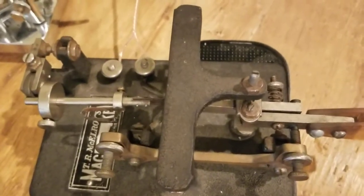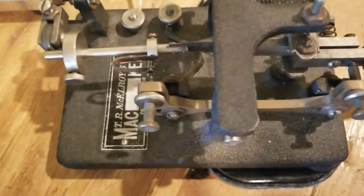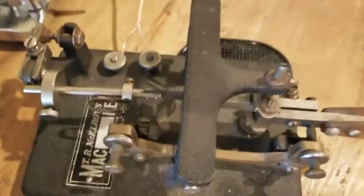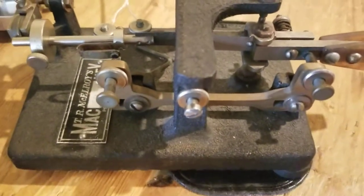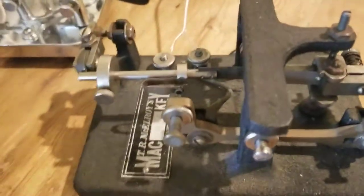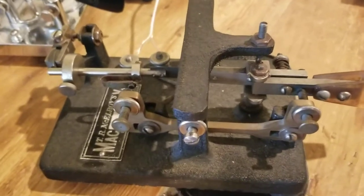Dan here, AK-4SQ. I'd like to show and demonstrate my TR McElroy Mac Key. This is from the 1930s. It's pretty sturdy, and it's set on the slowest speed, unless you were to alter the structure somehow.